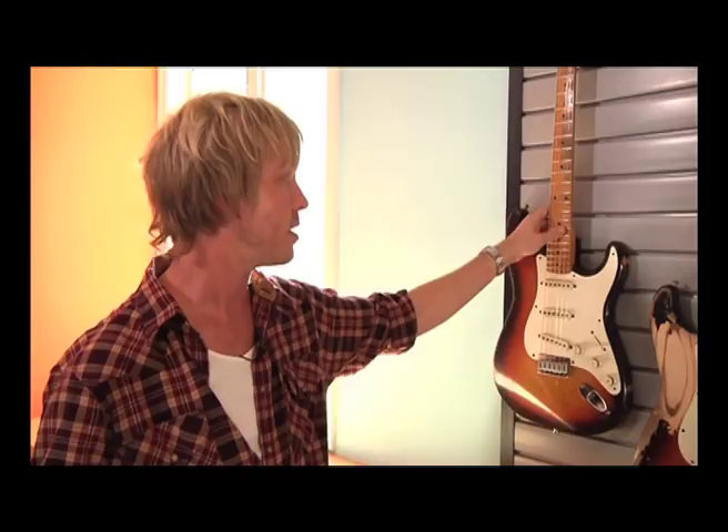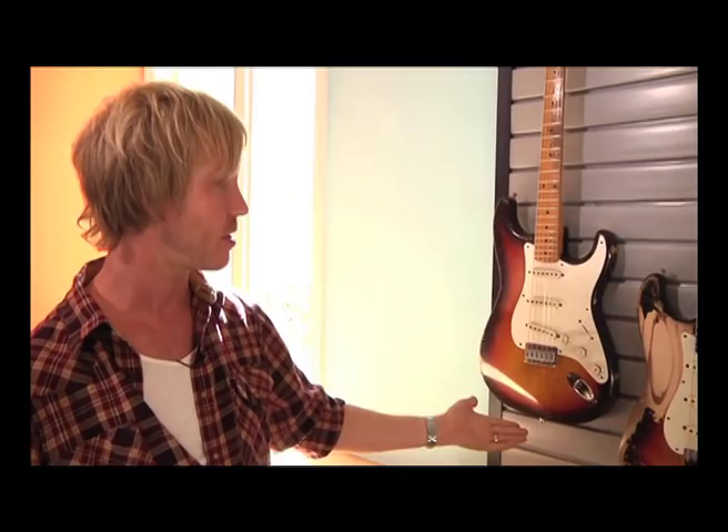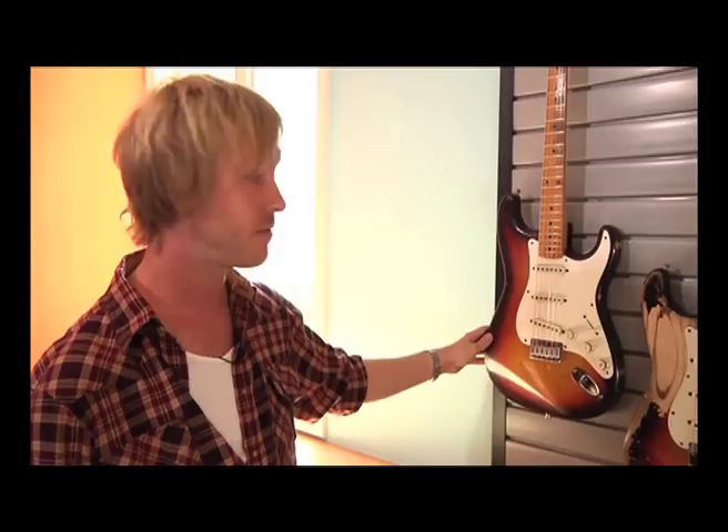This is one of my most recent acquisitions and I really am digging on this guitar. It's a 1959 Fender Hardtail, three-tone sunburst, maple neck Strat. It's an original vintage 1959 guitar.